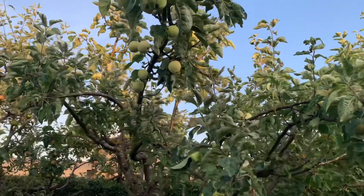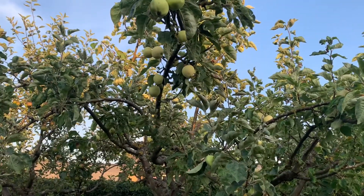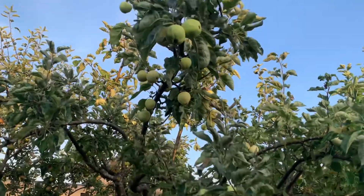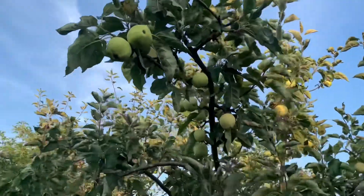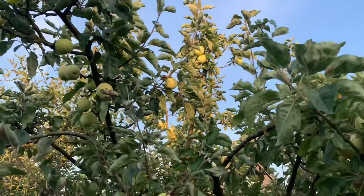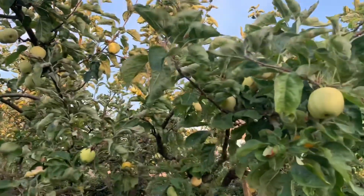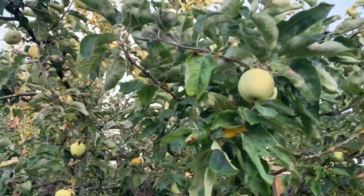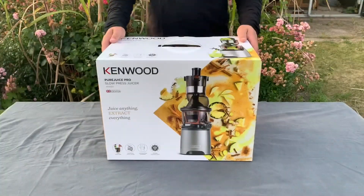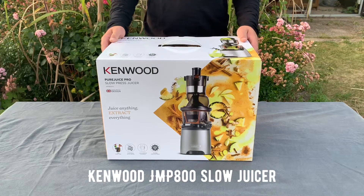We have a lot of apple trees in our garden. These are the summer apples — Blanche something — they mature during July and have a more sweet than sour taste.